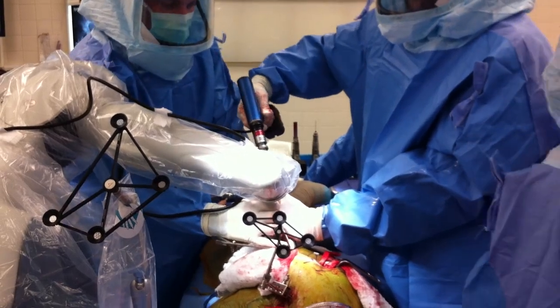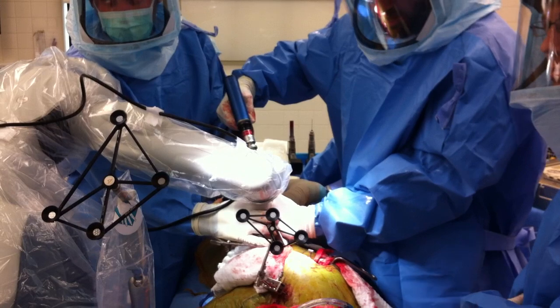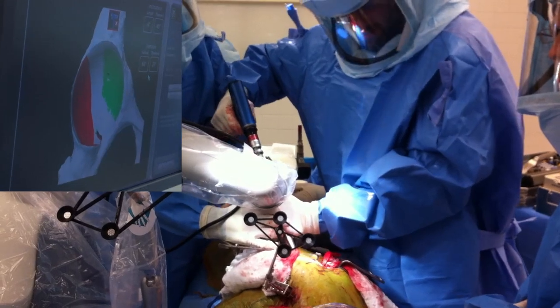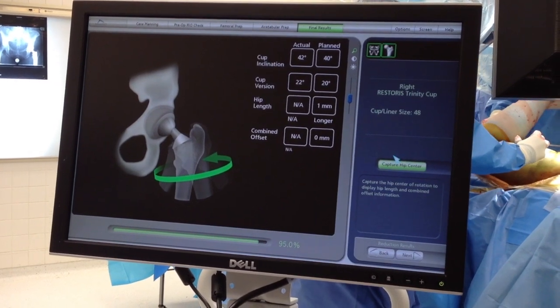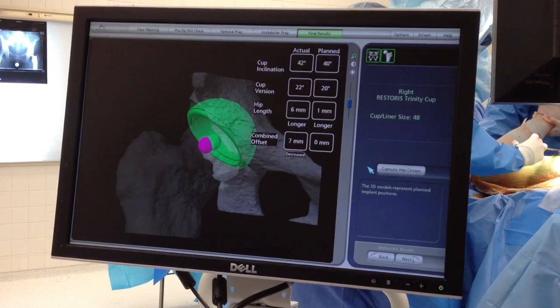The robot does not, obviously, do the procedure, but rather provides a framework for the surgeon in order to be able to place the components in the desired location. Once the cup is placed, we check the orientation and ensure that the cup has been placed accurately. We'll then follow our plan for placing the femoral component with the correct version, and finally check the relationship between the femur and the cup during joint motion.